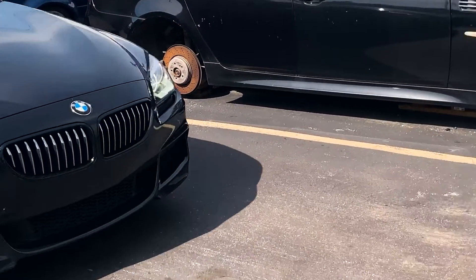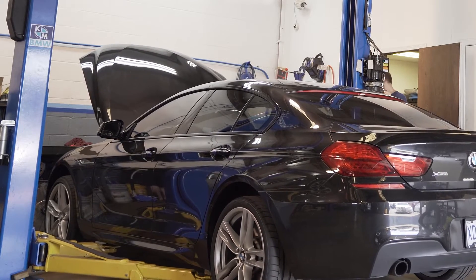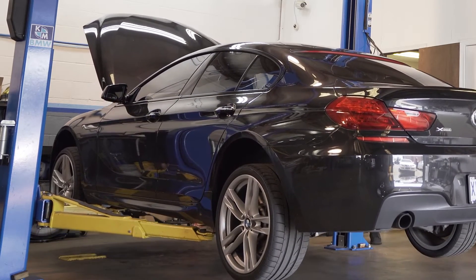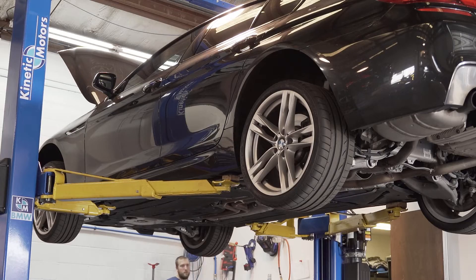I took it to my guys at Kinetic Motors in St. Louis to do the work. If it's a Beemer, these guys are the top dogs in town. I paid the shop two shop hours to install it and it took almost all two hours to do it. Could I have done it myself? I probably could have, but not without breaking something and costing me even more money. So for something like this, I'll leave it to the pros.